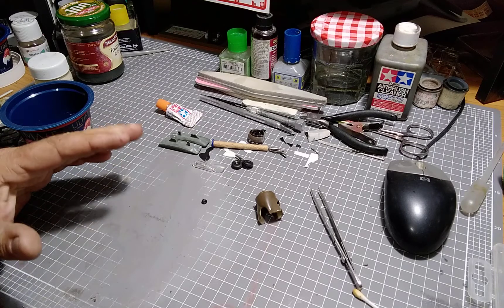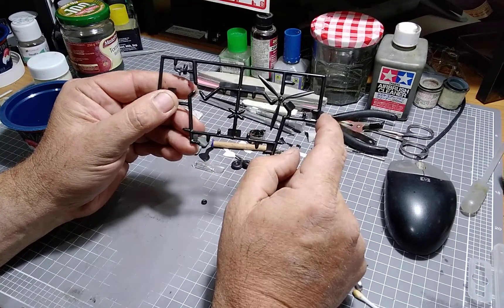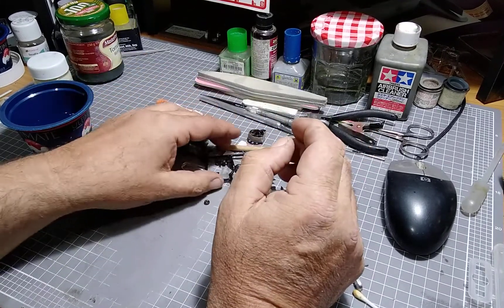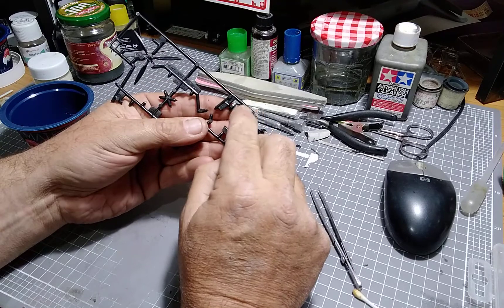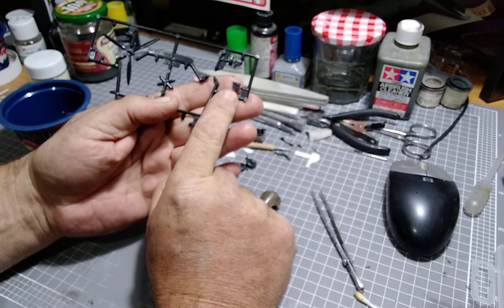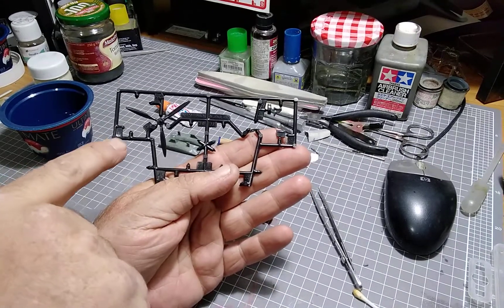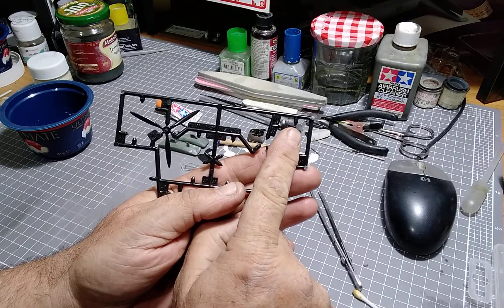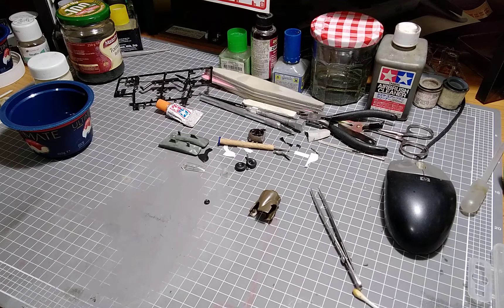We've still got the propeller on the hub on the sprue - that's the propeller I'll be using for the standard version. I still can't work out what one unidentified part is - part number 29 or 32 - it's not in the instructions. I have to make two of part number 30 and I'm missing one of those. I'll have to go back to the instructions again. I've got the propeller so everything is ready to start putting that together.